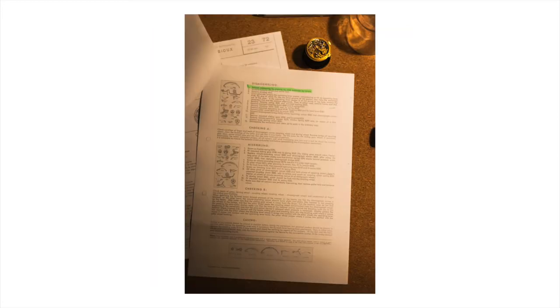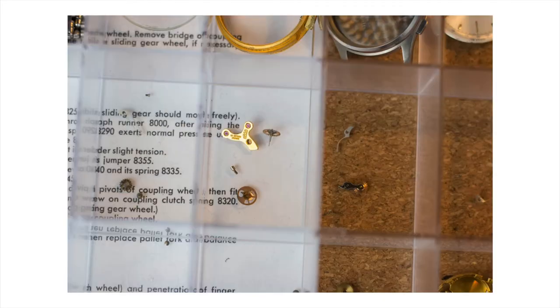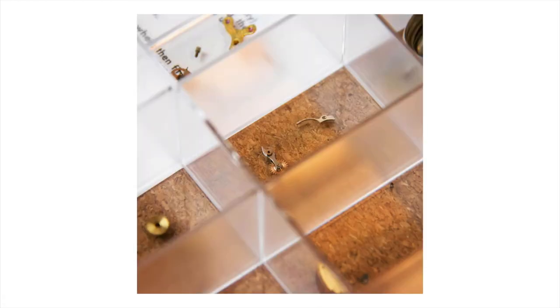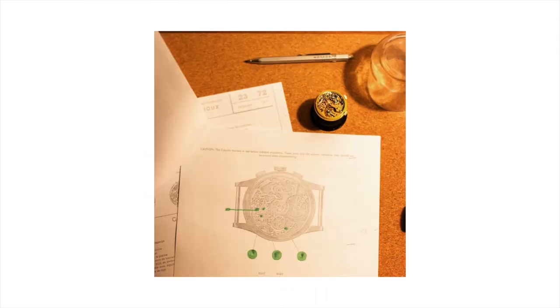I found the original service manual and parts list for this movement online, and was able to service it properly following the original disassembly and service guidance. If I ever give this watch away, I will hand it out with the original service manual, because I believe that's a very cool thing to have even if you're not the watchmaker servicing the movement.